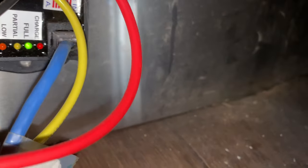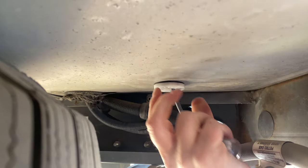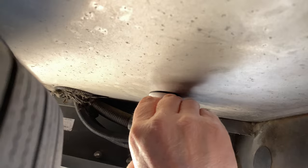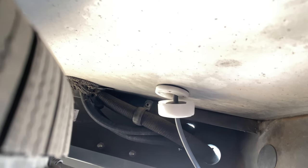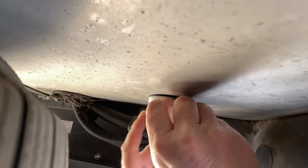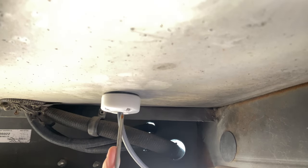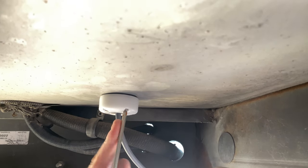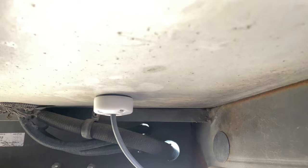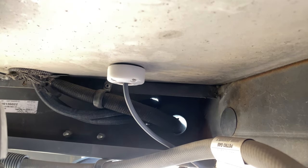Now I can tighten these down — this black washer is going to compress. I can really crank this down. I cannot pull the cable through anymore, so that's perfect. It's environmentally sealed and I think it's attractive looking.